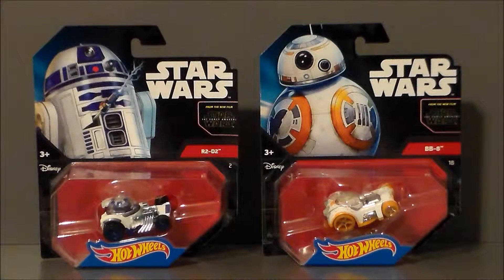Hey guys, Ultra Maximus back with another toy review. Today we're taking a look at another pair of Hot Wheels vehicles from Star Wars — R2-D2 and BB-8. I found these at my local Kroger store. They've got a ton of Star Wars Hot Wheels right now for some reason and they definitely looked pretty interesting.